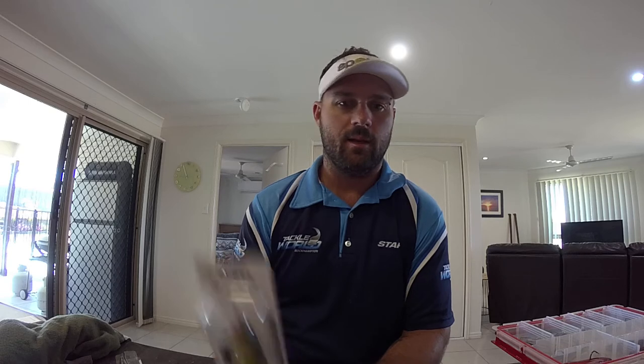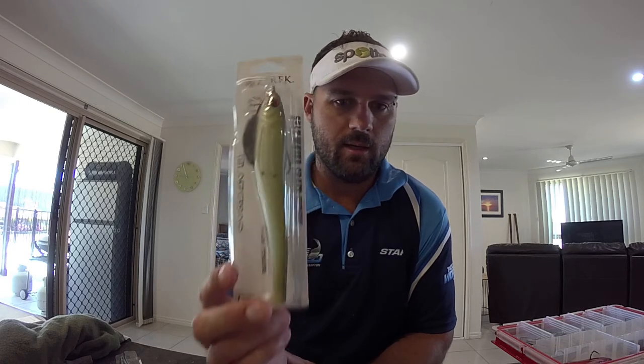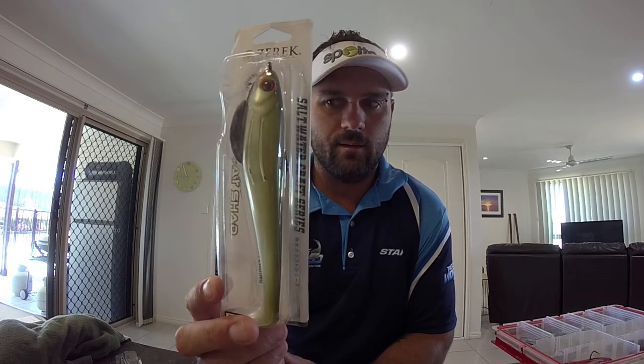What I'm going to do today is put together another little short clip about a little way that I've rigged a very popular and very useful lure that I've found for chasing Barra, both in impoundments and for inside water. The lure I'm talking about is the Zarek Flat Shad — very good lure. I've caught barramundi on both the 7 inch profile and the 5 inch profile.